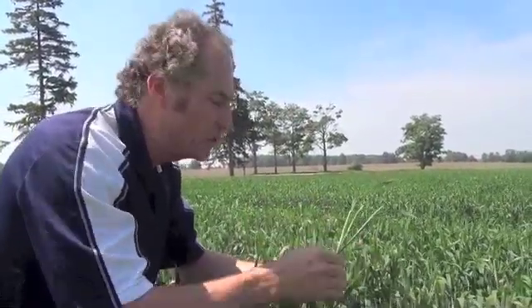One of the really tough things about wheat is trying to stage it for fusarium control. We really do need to time it appropriately. The problem is that wheat, at least in Ontario, is never uniform. I wish we could figure out how to get that perfect uniform stand, but here's an excellent example in this particular field.